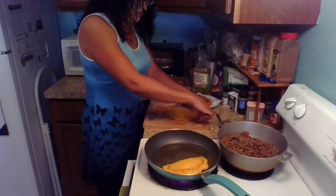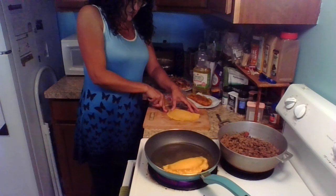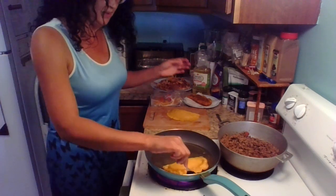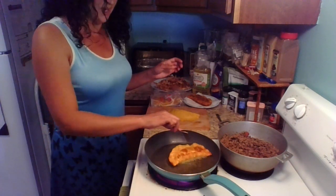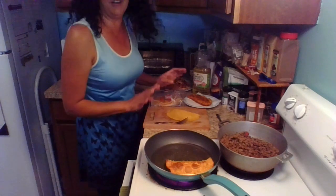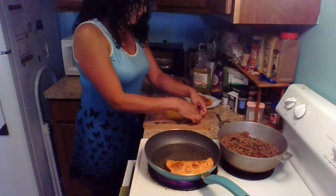I wanted to make these because my daughter loves these and I do too. I wanted to show her that even though we get them from the Spanish market across the street — let's flip this, it's starting to get brown. See? It's nice and brown, so now we flip it to the other side and it'll be done. I've got to watch it because I will burn it if I keep talking — it's like driving, I can't drive and talk because I'll miss the entrance.